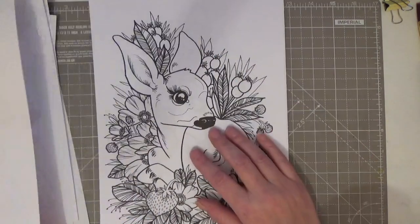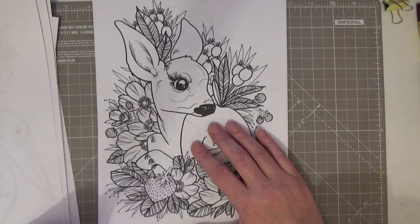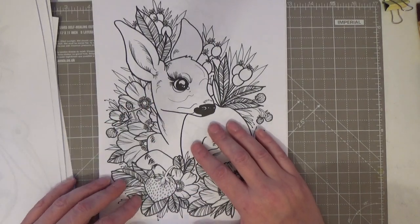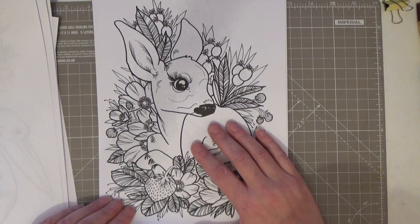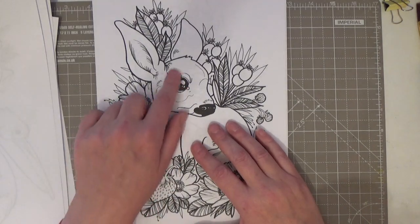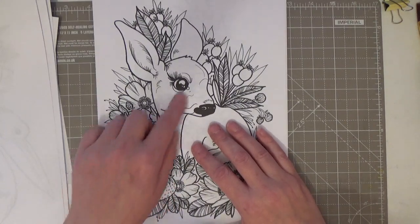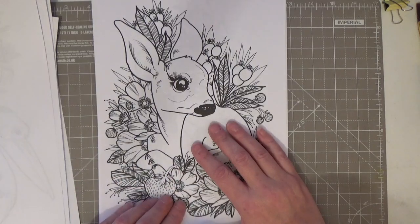Another more simplified one — you can add as much detail or just colour it in straight. I love it. Look at that beautiful eye. That's what draws us to these gorgeous animals, isn't it — their innocence, that baby eye, that doe-eye look. Gorgeous.